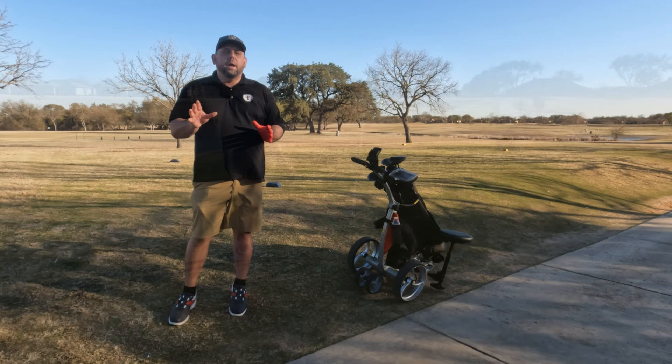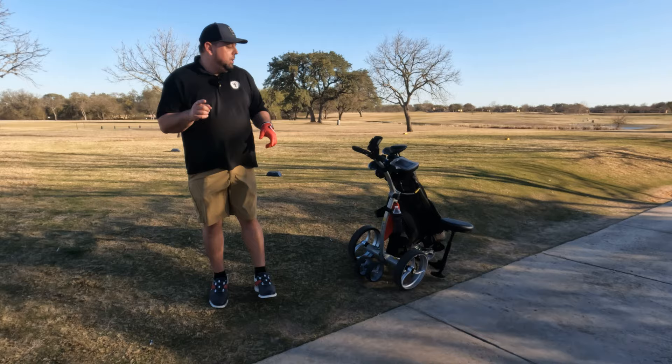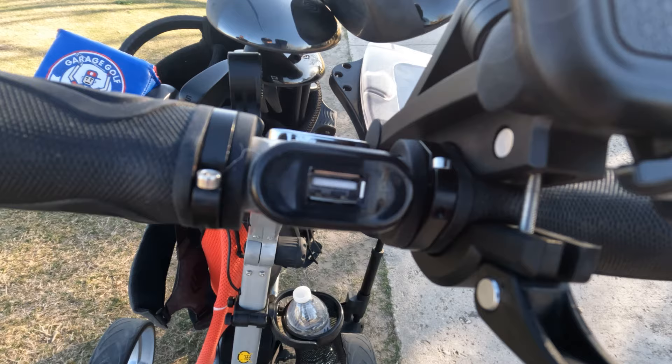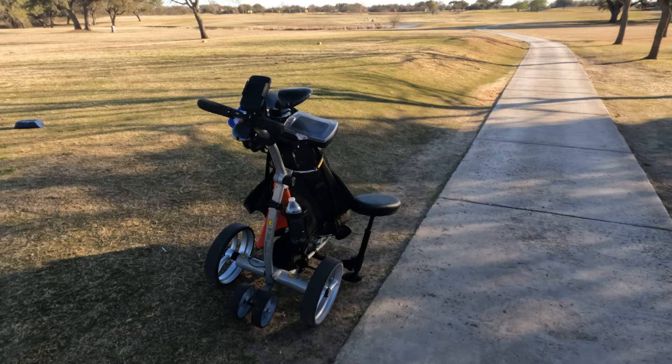I want to talk about a couple of other features on the Bat Caddy. There is actually a USB port on it, and that will allow you to use it to charge some of your devices. If you have a phone or a GPS and a USB cable, you can plug it right into the cart — you can't beat that, that's really cool.